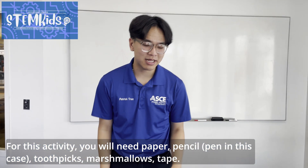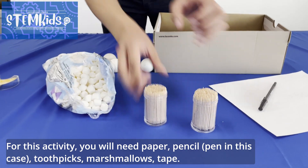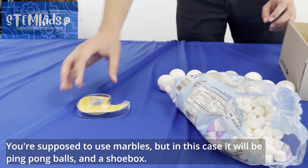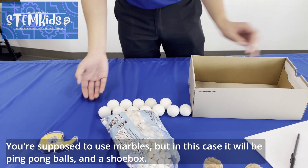For this activity, you will need paper, pencil or pen, toothpicks, marshmallows, tape. You're supposed to use marbles, but in this case we'll be using ping pong balls, and a shoe box.